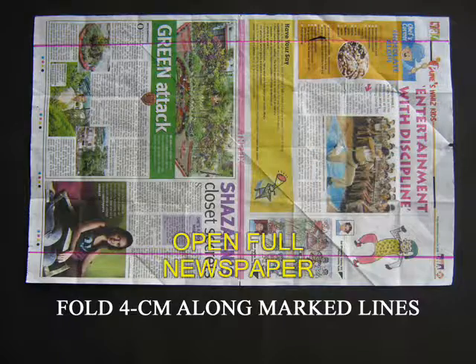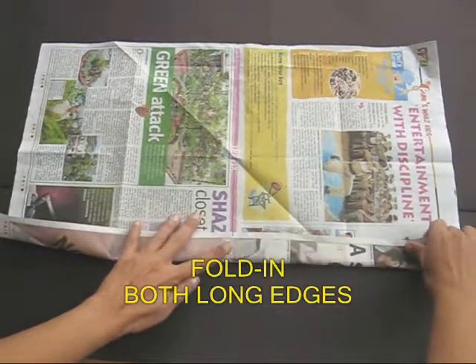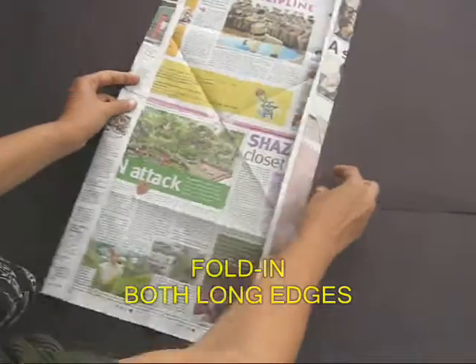Open the whole newspaper and then take the long edges and fold them 4 cm in size — first one long edge and then the other one.